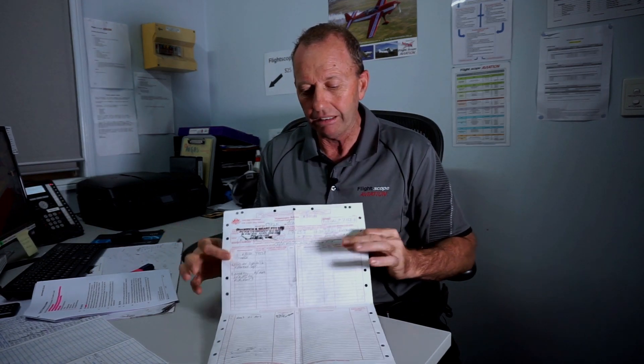Most of us are having trouble with the paperwork side of it, and what this legal document here is — the maintenance release — for both our GA and our RA-Aus aeroplanes. Let's start with the differences between what a maintenance release is for a GA Schedule 5 category of maintenance aeroplane, and for our RA-Aus maintenance form aeroplane. They actually call it something a little different, but they are very, very similar and we treat them as very similar. There are a few little things different.